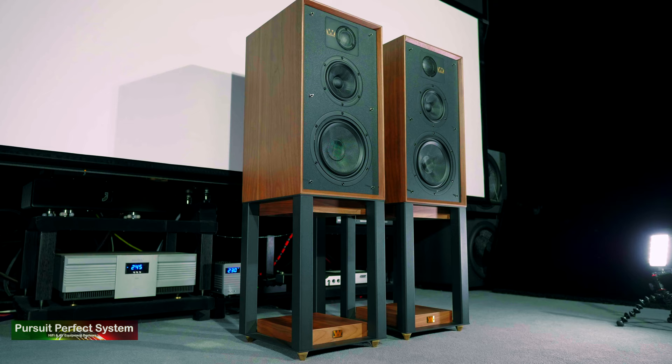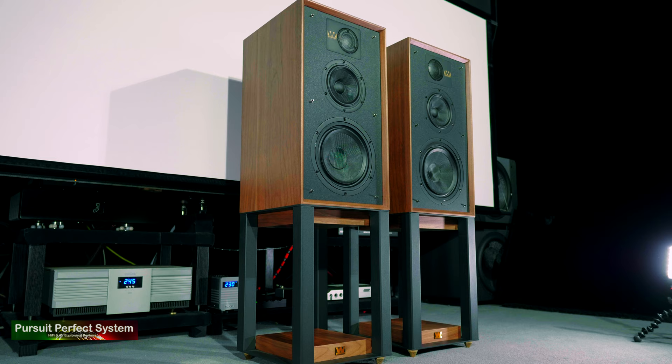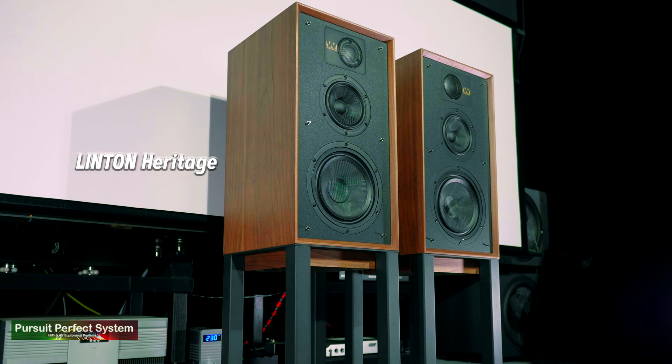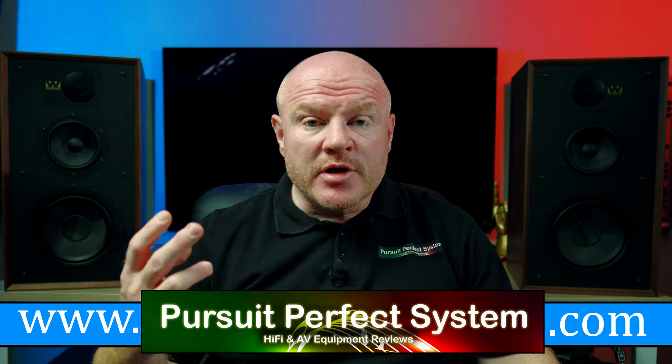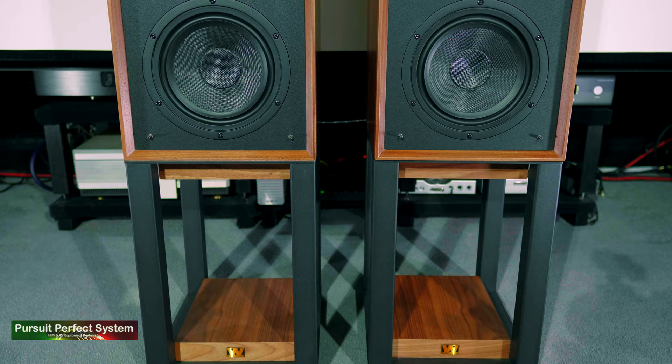Welcome to Pursuit of Perfect System. I hope you are all well. It's time to conclude the review for the Wharfdale Linton Heritage Hi-Fi speakers that I've been listening to and enjoying for the last few weeks. I want to make this review conclusion quite a deep dive type of video because I actually think these are excellent speakers for very real world money, for very real world people, in very real world situations. So go and get yourself a tea or a coffee and settle in for what's going to be quite a lengthy but detailed and hopefully worthwhile review.